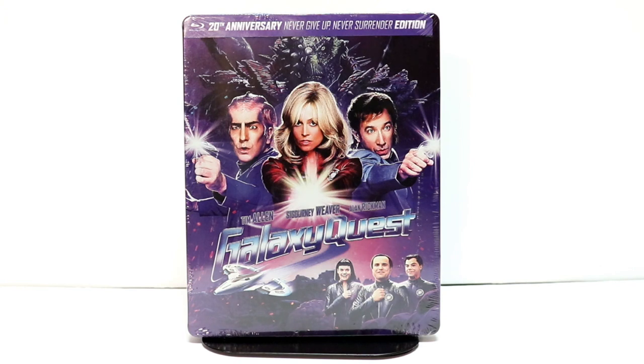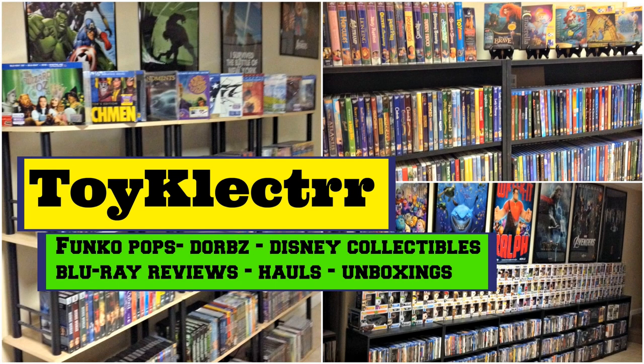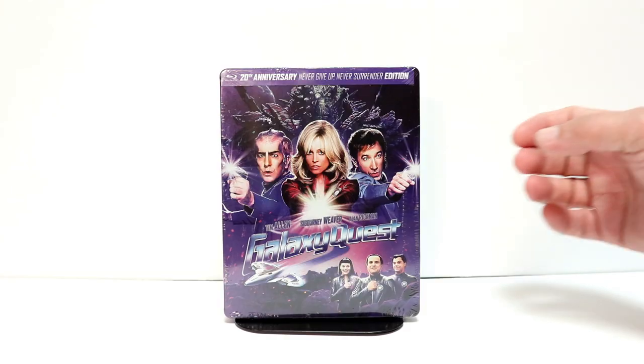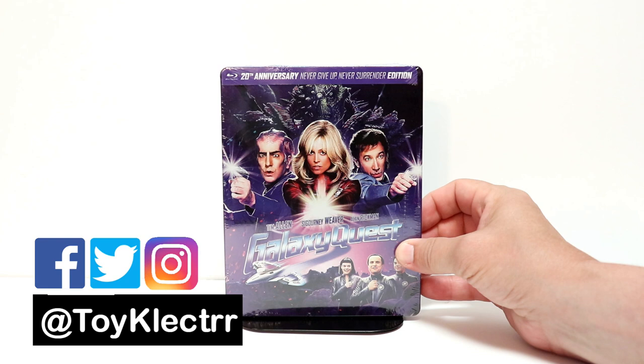Hey, Tony here. Today we're going to do an unboxing of the Galaxy Quest 20th Anniversary Steelbook, so stay tuned. I picked up my copy of Galaxy Quest — this is for the 20th anniversary. It's the Never Give Up, Never Surrender edition.